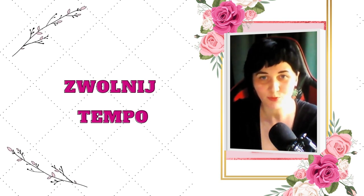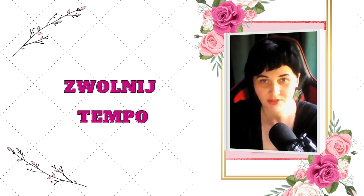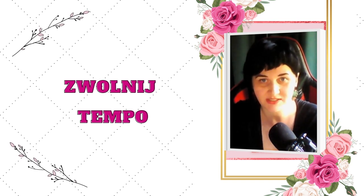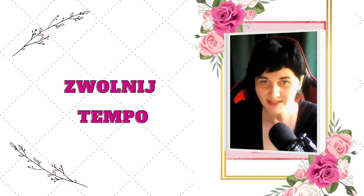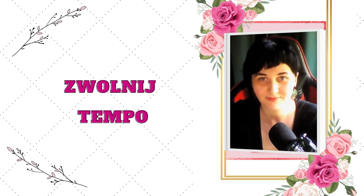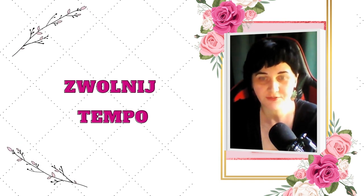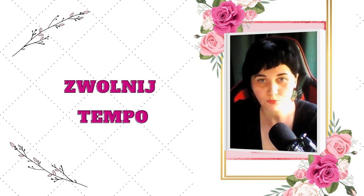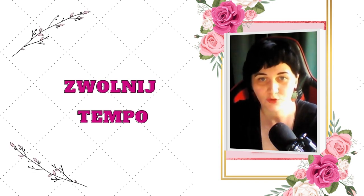Zachęcam Cię, żebyś jednak spróbowała wprowadzić go przez kilka najbliższych dni do swojego codziennego życia, bo dzięki temu zobaczysz, jakie niesamowite rzeczy zaczną się dziać, szczególnie w Twoim wnętrzu. Dzisiaj proponuję Ci, żebyś świadomie, czyli rozumowo i w sposób zaplanowany zwolniła tempo.